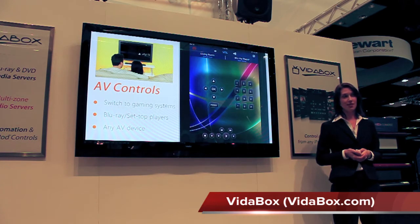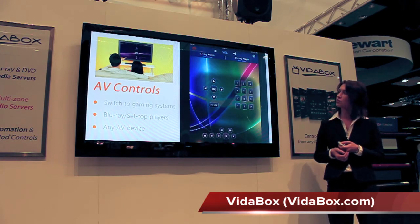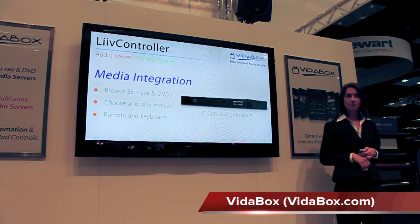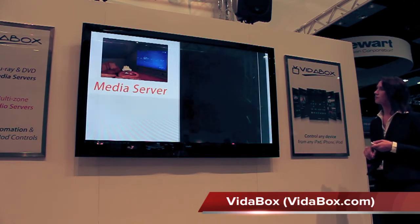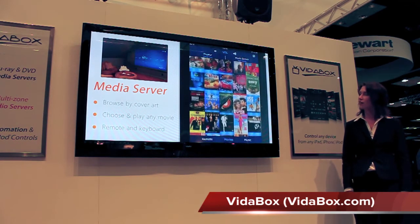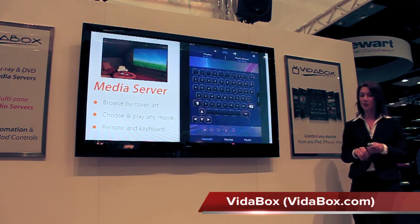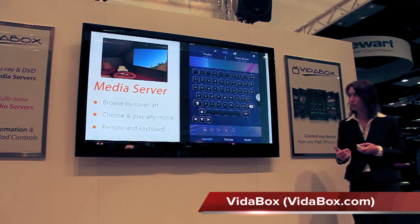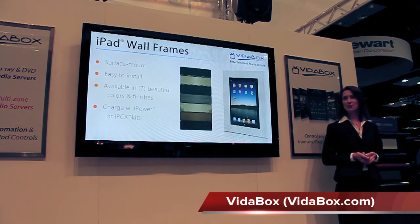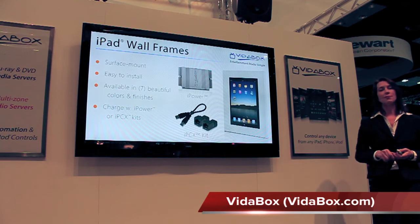Using the Live Controller as our control system, we can truly control any device in any room from any iPad. The third main feature of the Live Controller is that it integrates with our VitaBox media server, so we can easily access all of our Blu-ray and DVD titles. From the iPad interface, choose Movie Server as the activity, browse Blu-rays and DVDs by cover art, click on the title we want, and choose play. If we don't want to carry the iPad around, we can also mount it on the wall with our beautiful iPad frames, available in seven different colors and finishes, kept charged at all times with our iPower charging station or IPCX charging kits.